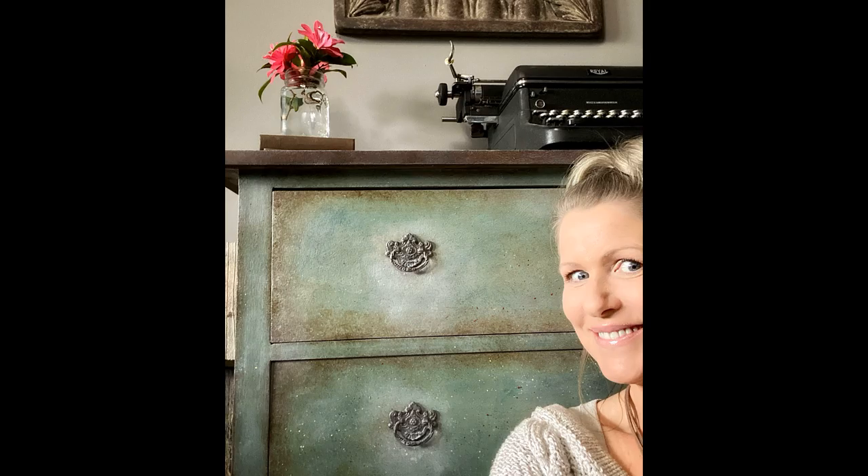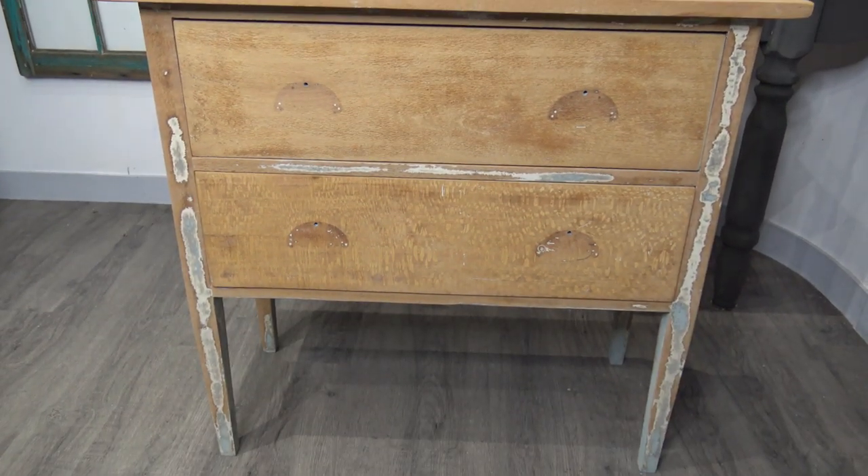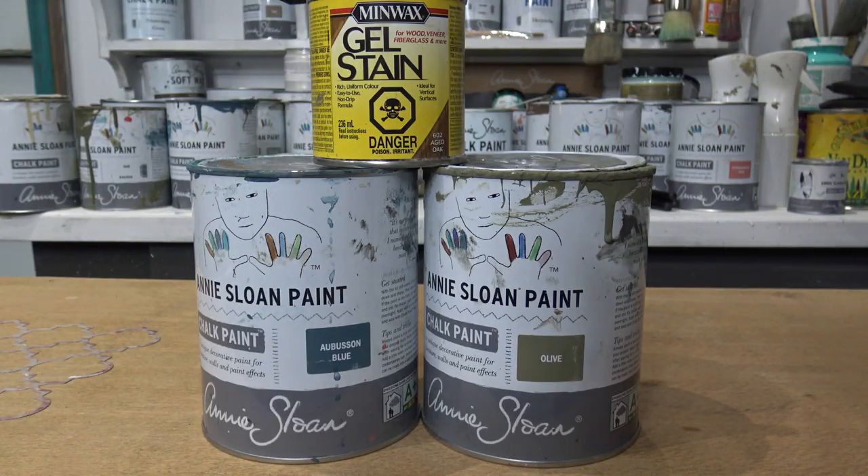Welcome to the Reclaimed Heirloom. My name is Kristina and I want to show you how I transformed this dresser. I will walk you through all the details and the supplies I used.